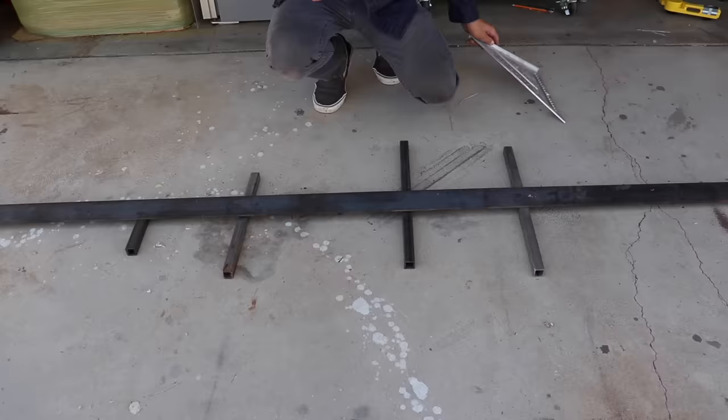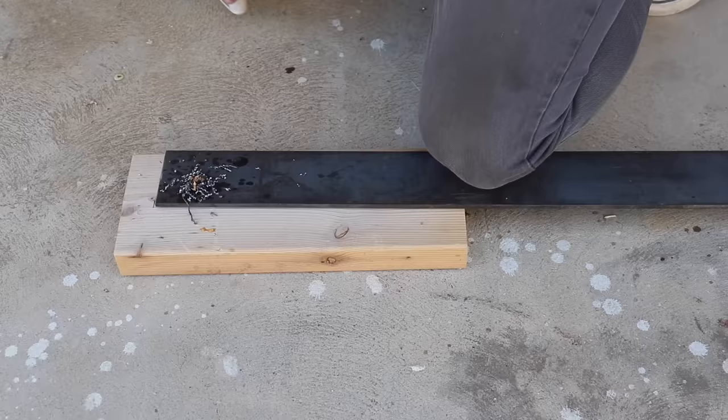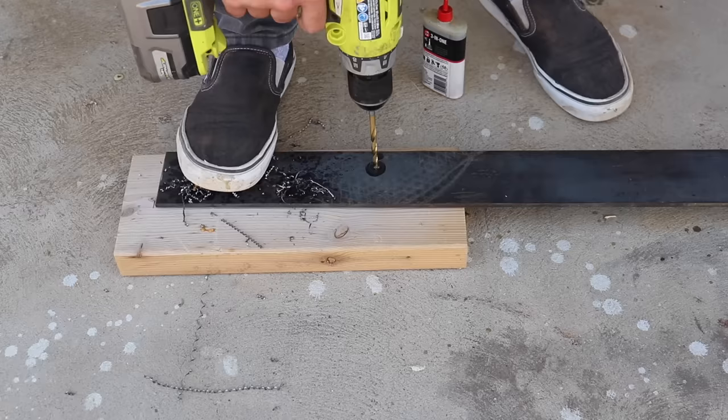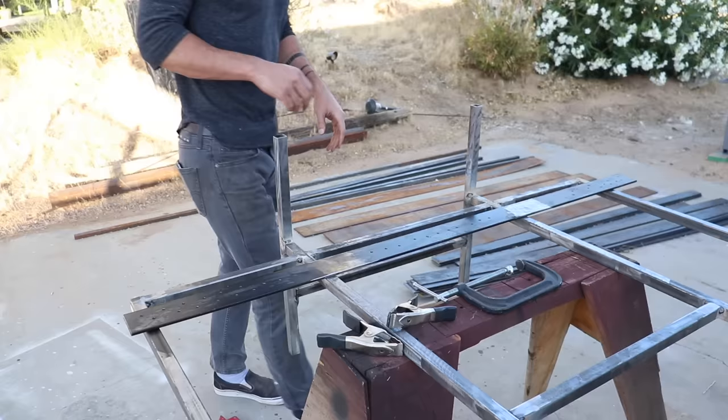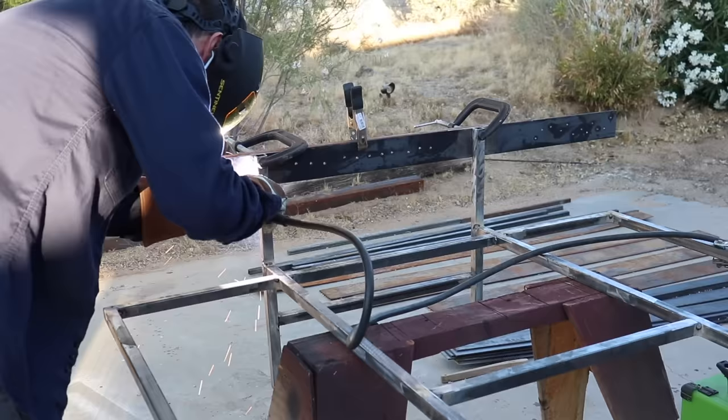I'm going to secure the bed to the wall, and to do this I cut a piece of three inch by quarter inch thick flat bar. I drilled holes through the flat bars so that I can run screws through the steel, through the drywall, and into the studs behind it. I drilled a bunch of holes so I'll have a lot of options for attaching it securely. I clamped the flat bar onto the vertical square tubes and welded it in place, clamping a piece of wood behind it so that it wouldn't buckle or warp too much.